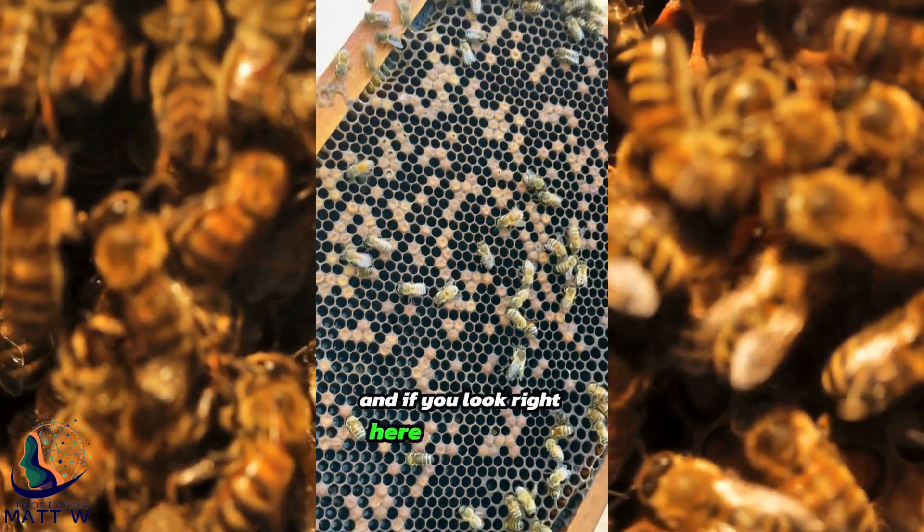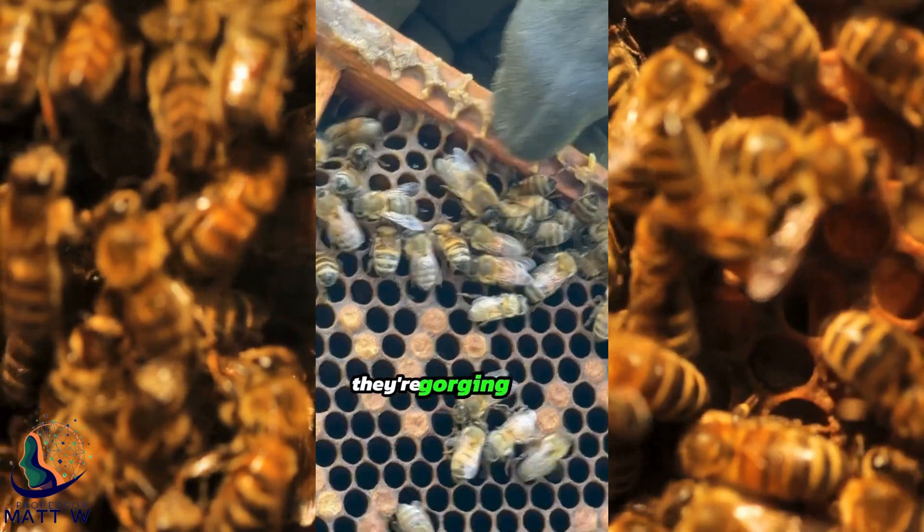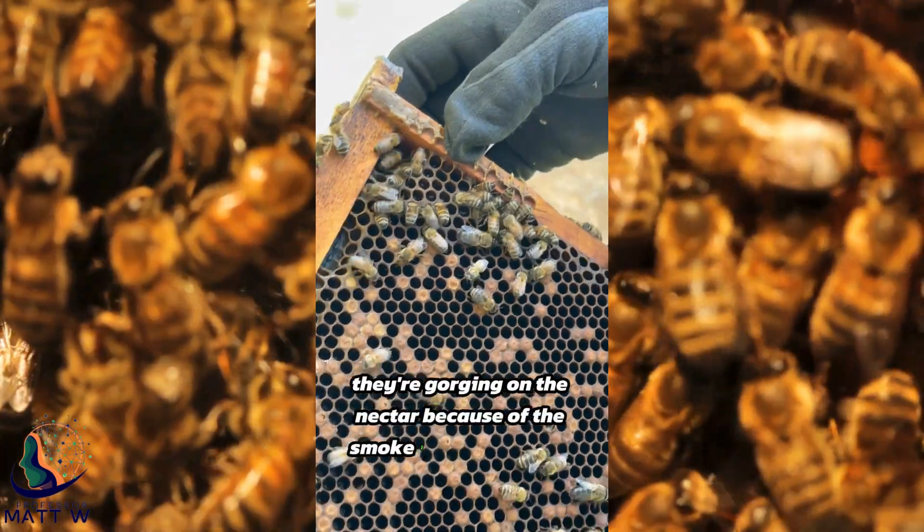If you look right here in this corner, we've got a drone, which is a male bee, and then just workers right here. They're gorging on the nectar because of the smoke I just gave them.